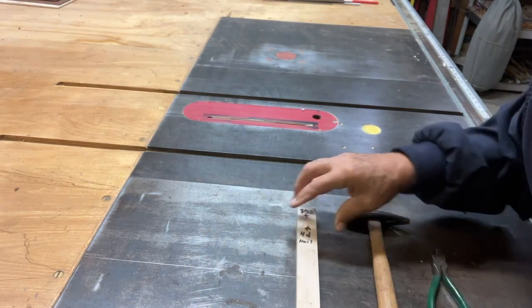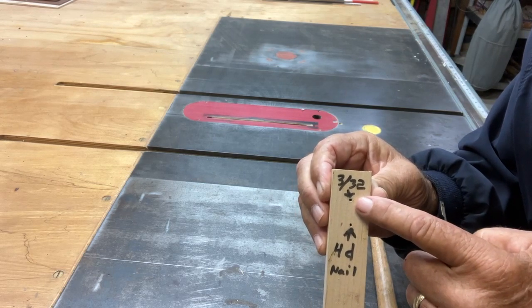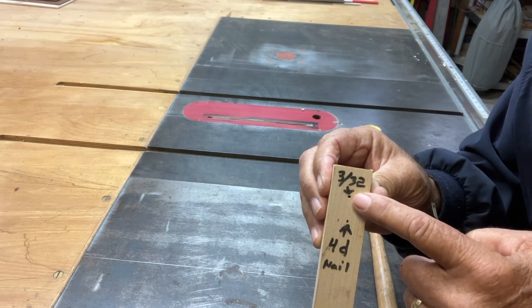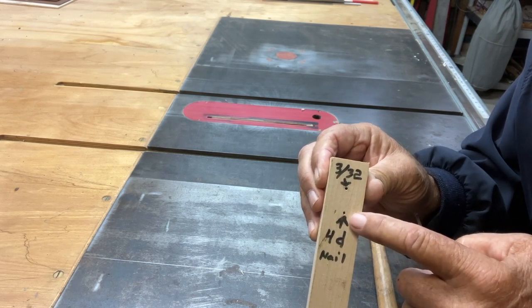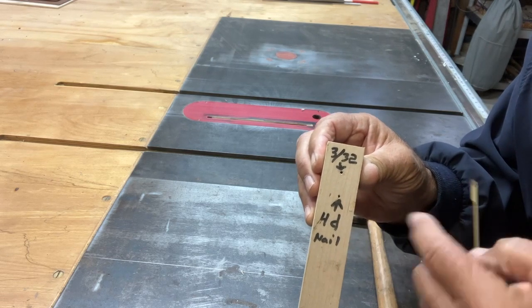The first thing you want to do is get yourself a piece of wood and drill yourself a hole quarter inch deep or a little bit more, using a three thirty-seconds drill bit or even a little bit larger. If you don't have a drill, you can make a hole — here's one I did with a four-penny nail. Just pound it in and pull the nail out.